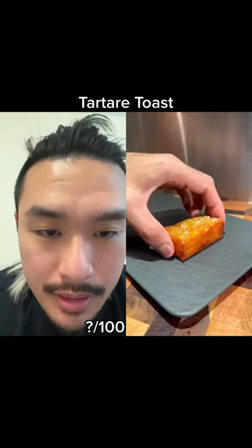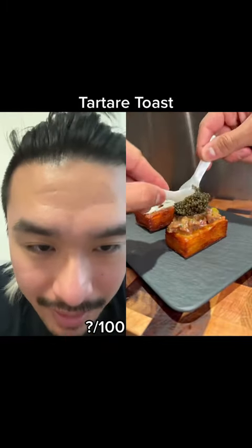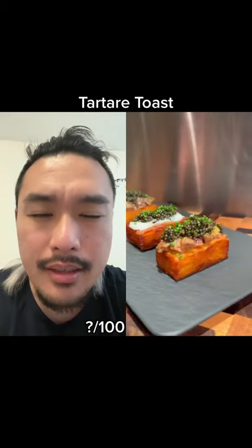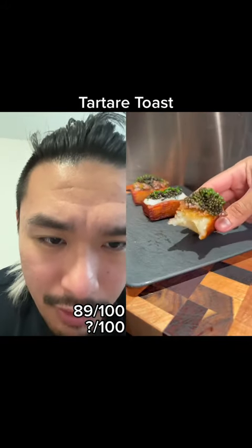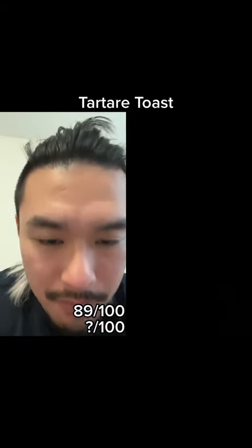Minus points for that whole tartare thing in the beginning — okay, never mind, he gets the points back. It's actually in this video. Wait, that means he made this content like a month ago — very efficient. Did he salt the inside of the potatoes? I don't remember. Fat and potatoes would only taste good if there's salt in there.